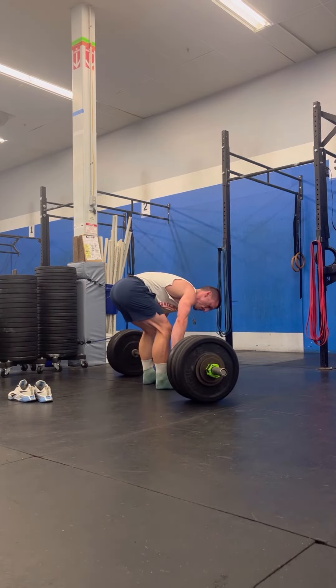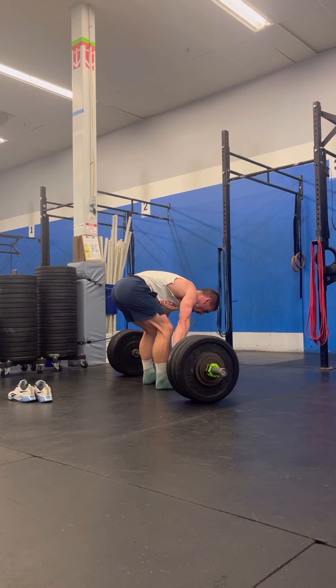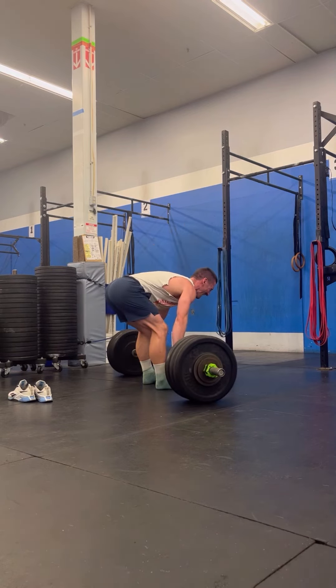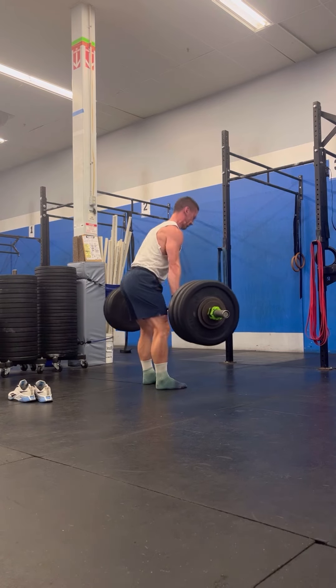Add in heavy weight at higher reps and we are going to build some substantial muscle that we then can nourish through our nutrition. This is a new variation on a deadlift to specifically target the local muscle groups of the low back and the hamstrings.